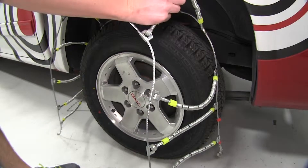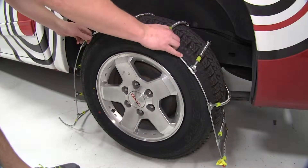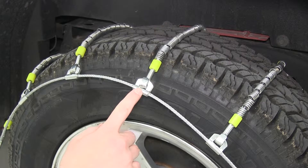To begin our test fit, we'll drape the tire chains over the tire, making sure that they are centered and the hooks are facing outward, so that we don't damage the outer wall of the tire.